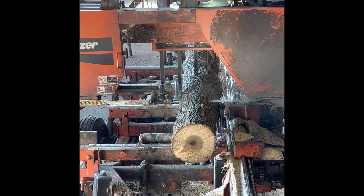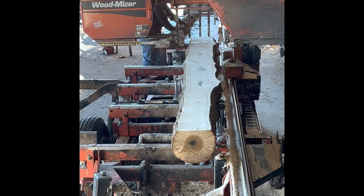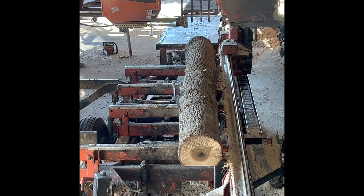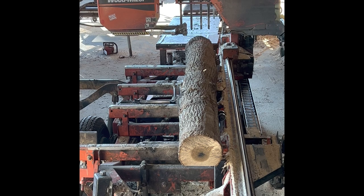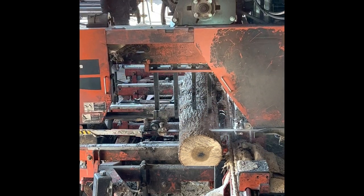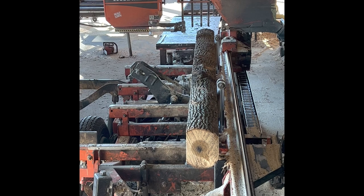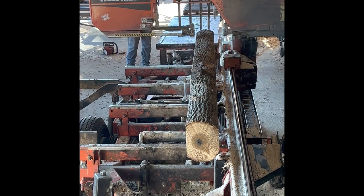Here we go. Right there will be a one by six, four foot. Now that's seven and a quarter wide. We'll run that through the pallet machine, make two three and a halfs. So I squared it up to seven and a quarter.